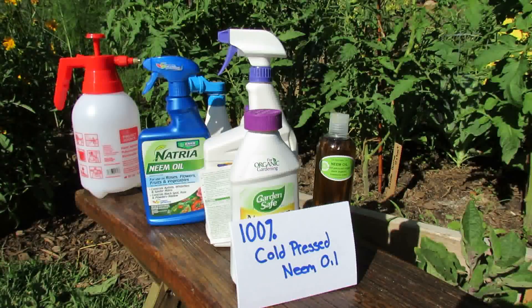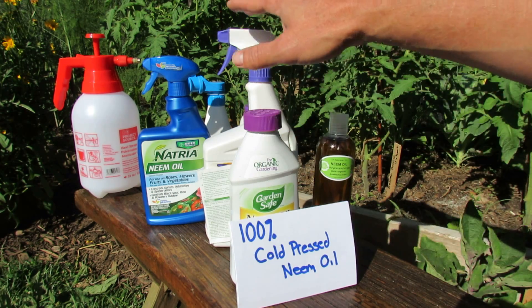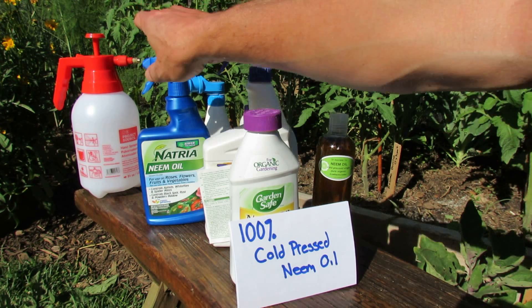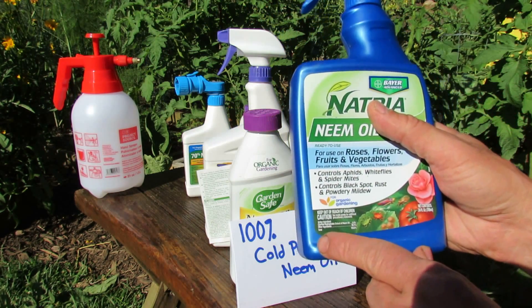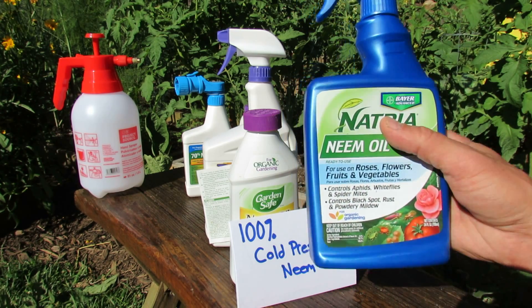These are all products you can buy that say neem oil on them. I'm going to do a more extensive video explaining how neem oil works, but basically there are two types. In all of these products, at various prices, they say neem oil — but what they are is a hydrophobic extract of neem oil. One of them here is only 0.9% neem in 24 ounces.